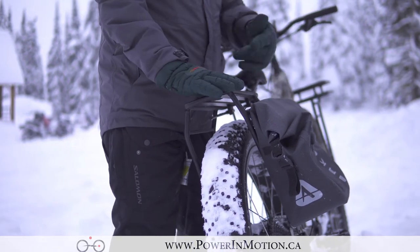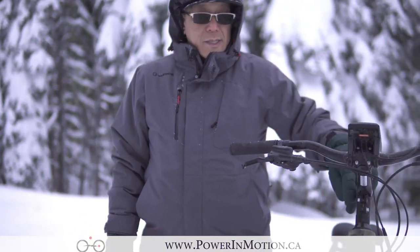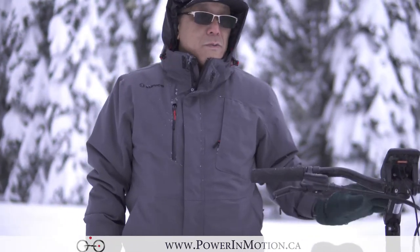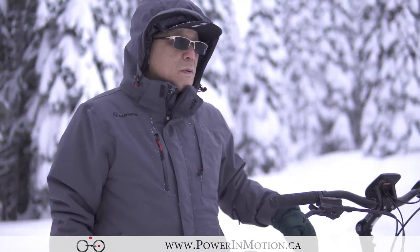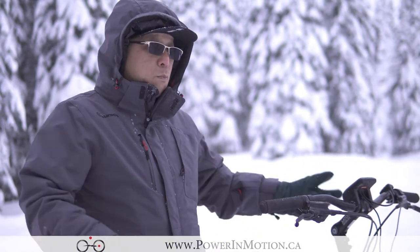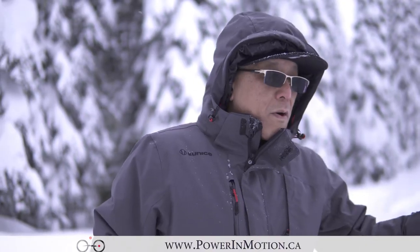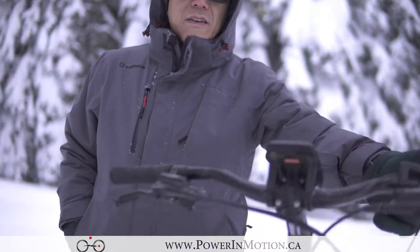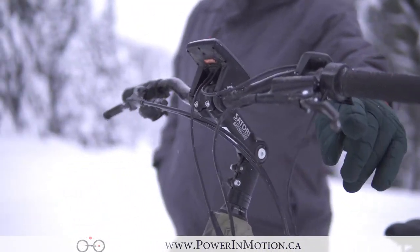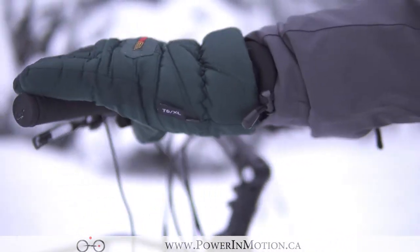Even if you have something mounted on top, you can still take it off. On the stem, they have two options: a fixed stem or an adjustable stem. If you want a more upright riding position, you should get the adjustable stem. One more difference from the previous model — the previous model did not have a throttle, but the 2018 actually has a throttle, so you can adjust it according to the speed you want.